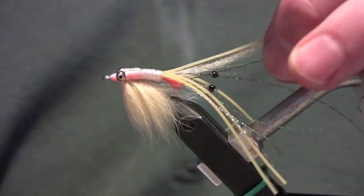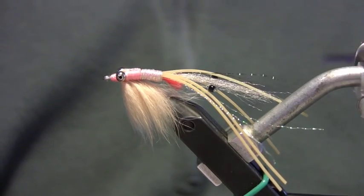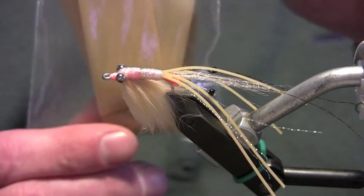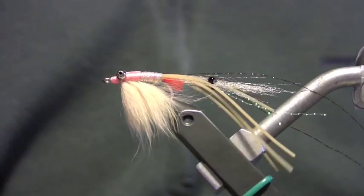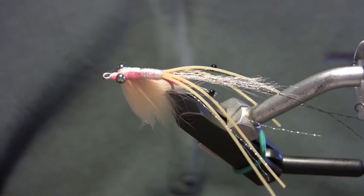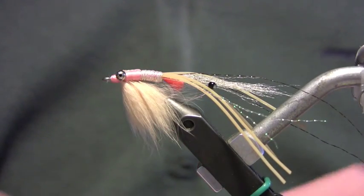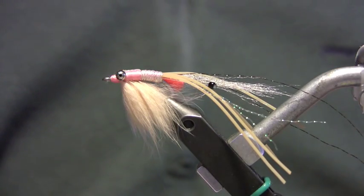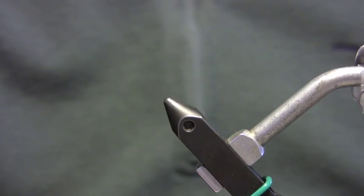We've got some tan antron, some pearl crystal flash, and some black crystal flash for the antenna. We have some medium round cream rubber legs and these mono eyes — I make my own mono eyes, it's very simple to do. The body has flat braid; it's got to be flat. Diamond braid just doesn't give as nice a body. Then we have some tan rabbit fur and some medium bead chain eyes. The thread I'm going to use is Danville Flymaster, 210 denier — you could use 140 as well. I'm going to tie this on a Tiemco 811S in a size 6 today.